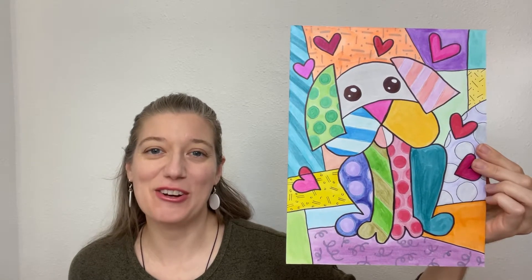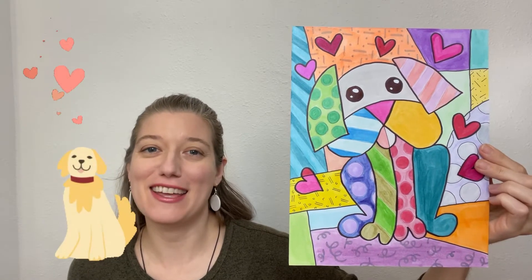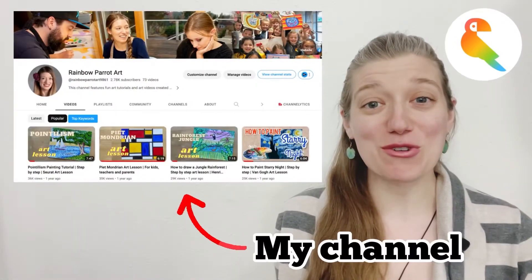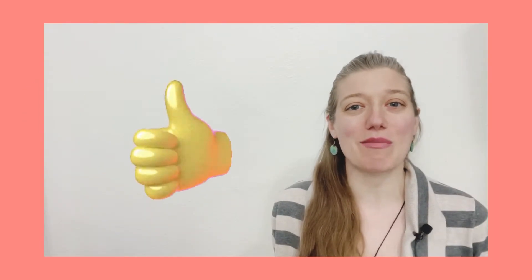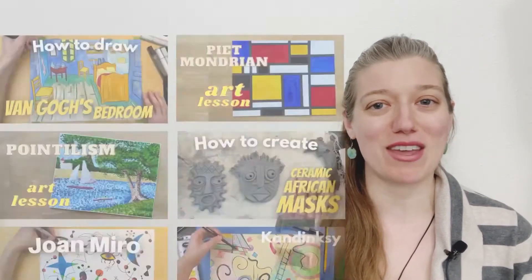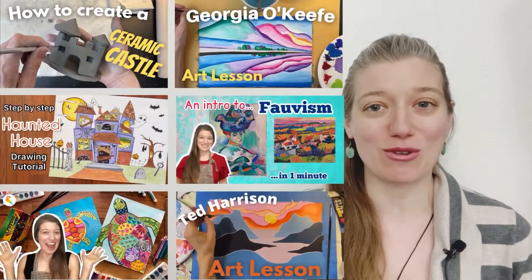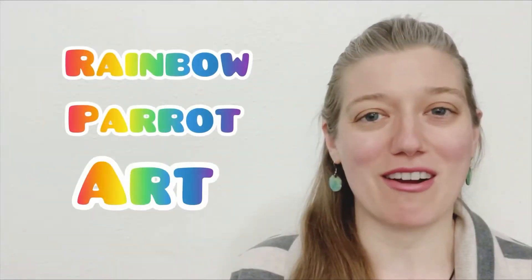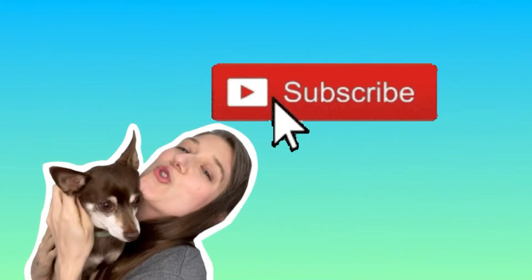Today I'm going to show you how to create a really cute dog in the style of Romero Brito. If you're new to my channel, please support me by liking this video and be sure to stick around and check out the other amazing art videos and art lessons on my channel, Rainbow Parrot Art, and please subscribe.